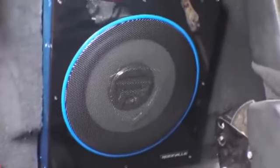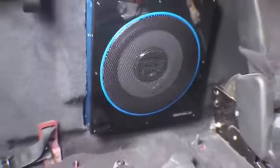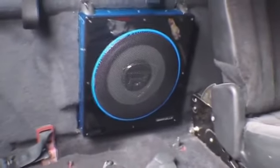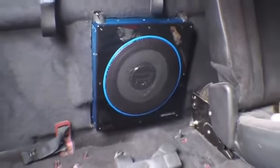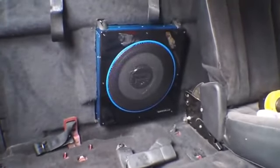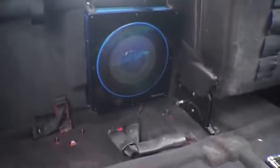Well, there it is, all put together. You gotta run the wires. See, test the seat — it fits. Run the wires and then I'll show you guys without the bass first.